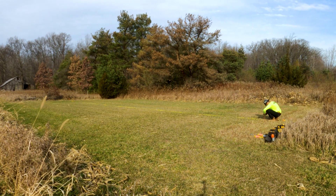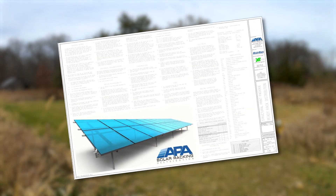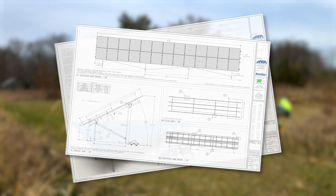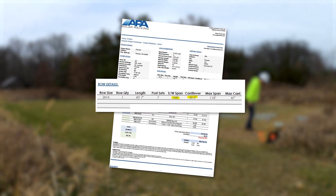You'll want to lay out the site to determine where each one of your posts will go. You'll find the north-south span of each post on your engineering documents, and you'll find the east-west span located on the project details of your quote.